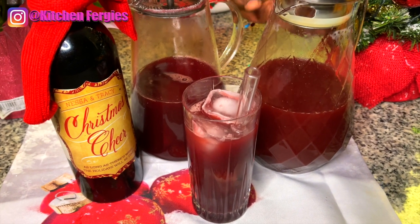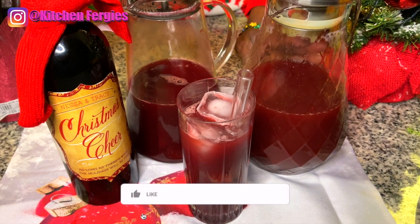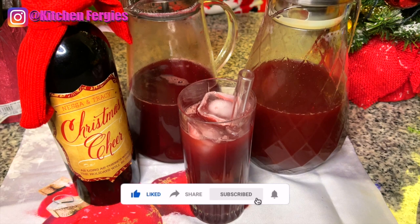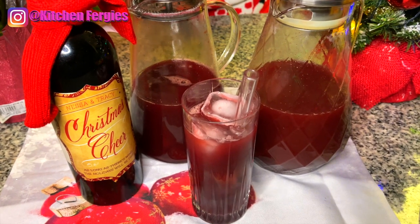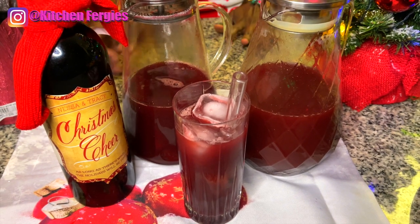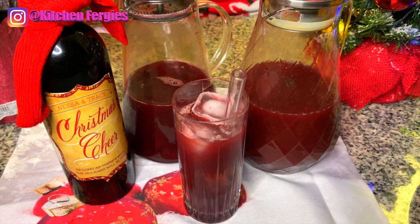You can also preserve your sorrel with pimento in it, or some rice — put some rice in a bottle and pour your sorrel on it. That will preserve it for a long time, especially the ones with rum in it.